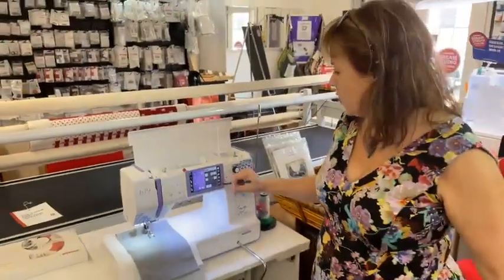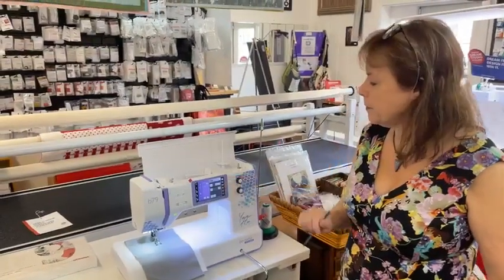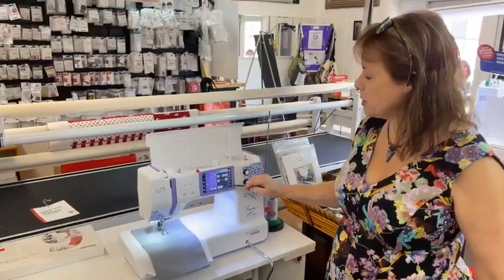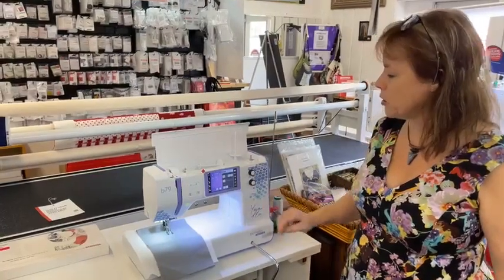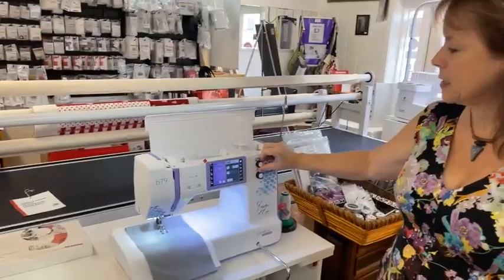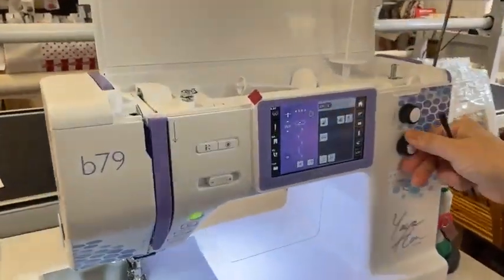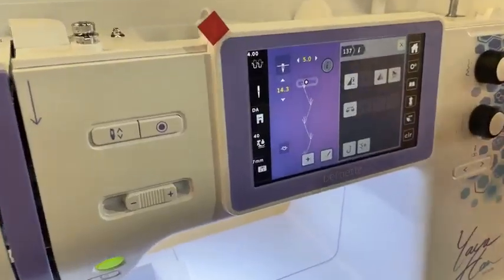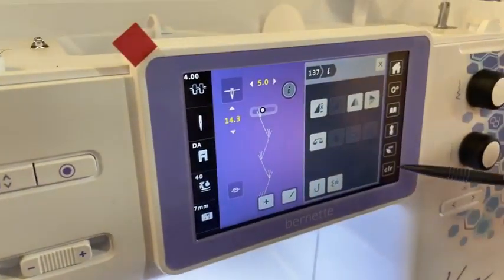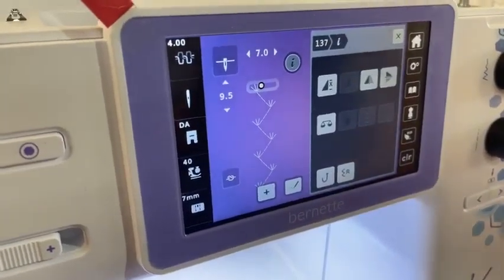That design, if we go from left to right, is actually going to change it a little bit. We can have all those wonderful changes. If we don't want those changes, we can hit our clear button. We can also make the stitching narrower or longer. We have those abilities — I can just set everything back to normal with the clear button.